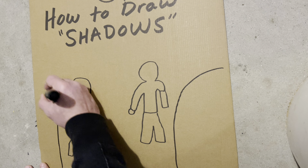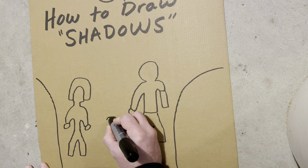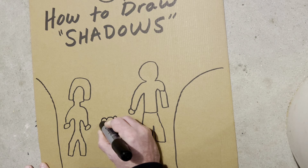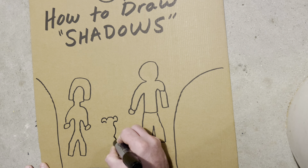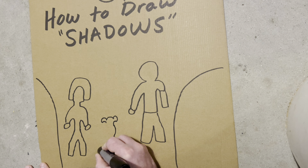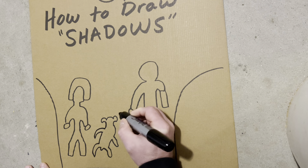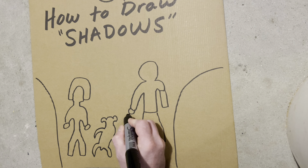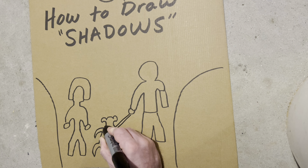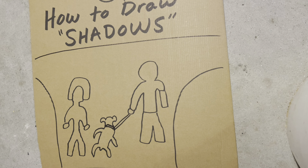These people — okay, we've got some people walking a dog down the street. Which way are they going to go, right or left? Okay, so we need to make some shadows on these people.